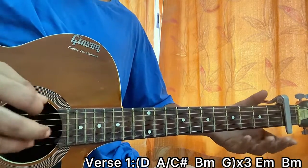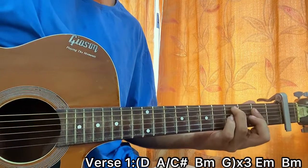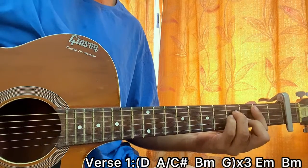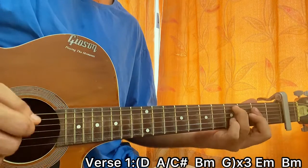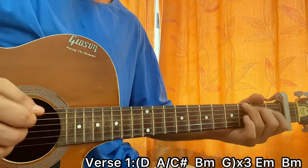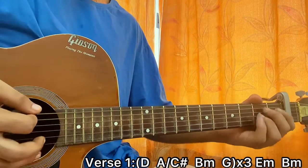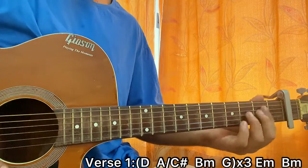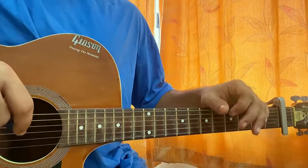Playing through verse one — then we have E minor, and B minor. Now before I go to the chorus, I'll just show you guys verse two in a second.